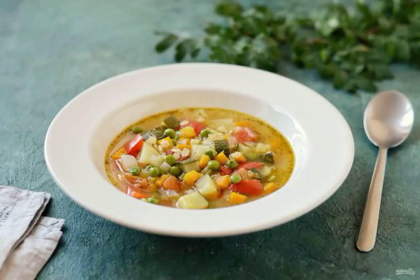Minestrone is a traditional Italian soup made from seasonal vegetables. Today I want to offer an original version of cooking this soup with pesto sauce. It turns out very fragrant.